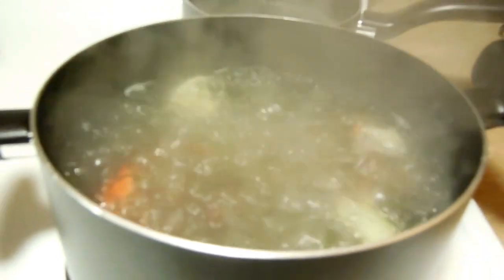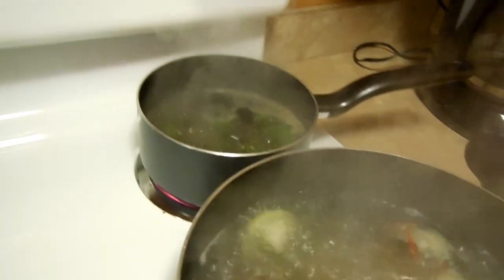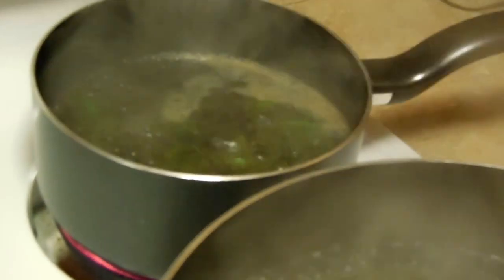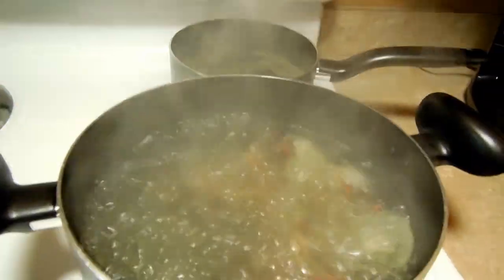The crayfish are cooking and the fiddleheads are behind them — those are gonna be good. We got eight in total, that's gonna be yummy!